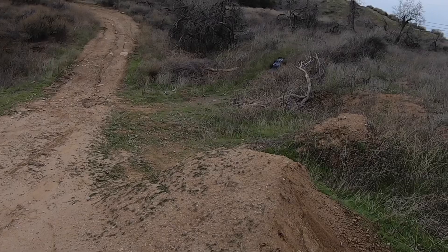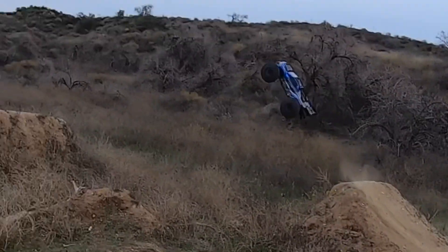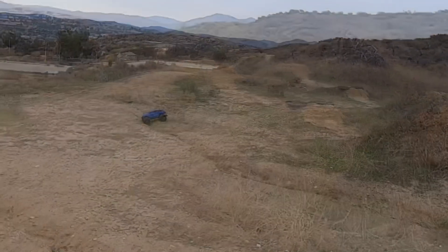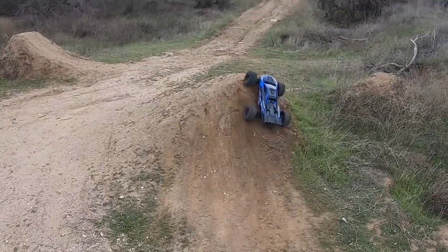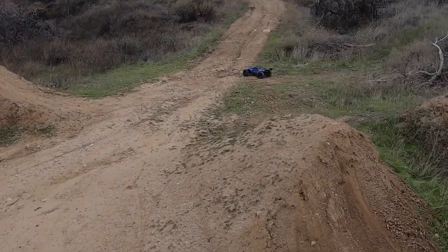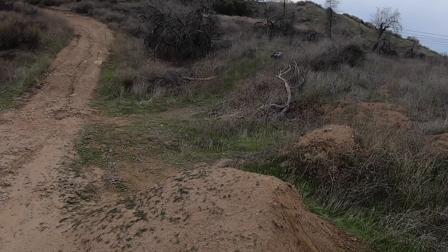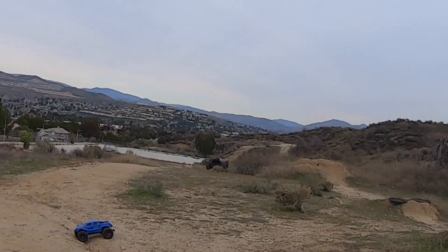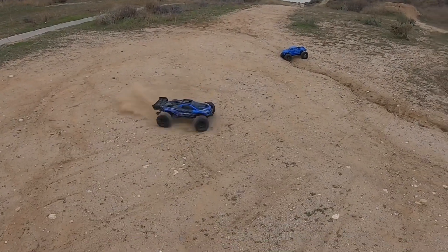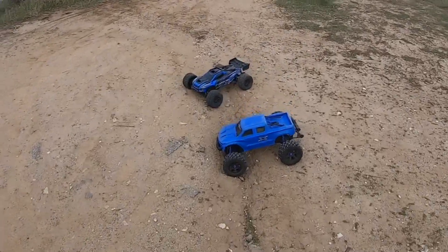Let's get some speed on this thing now, see how far we can jump it. Not a lot of grip with these tires out here — this dirt is really loose and really rocky. Oh god, that's some distance! Just so I don't blow up the tires, let's give that a little break on the XRT.